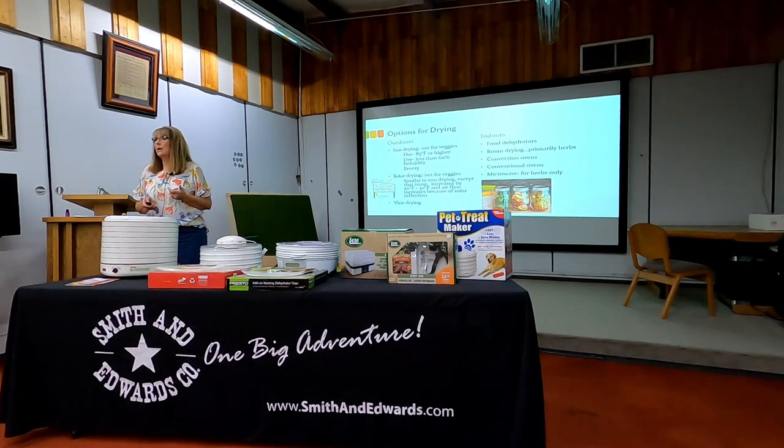Another thing with sun drying is people use it when harvesting nuts. We have pecan trees in Arizona, and we would crack open the shell. Not just vine drying, but even drying nuts and seeds — my pumpkin seeds and things like that — I can use the sun for that as well.